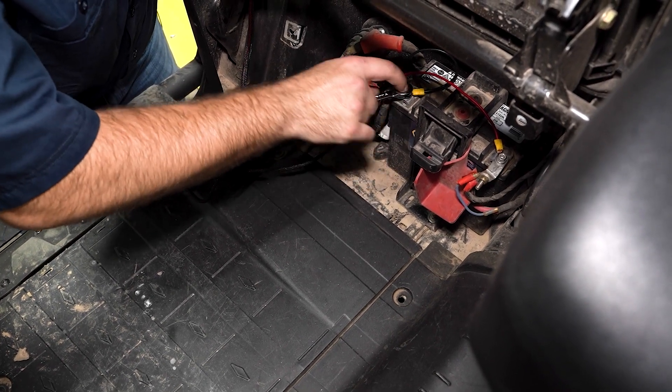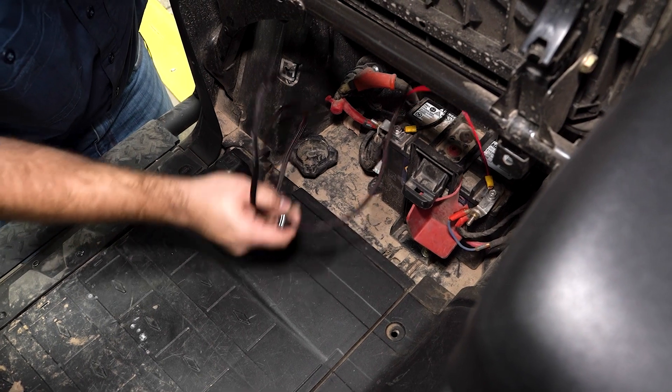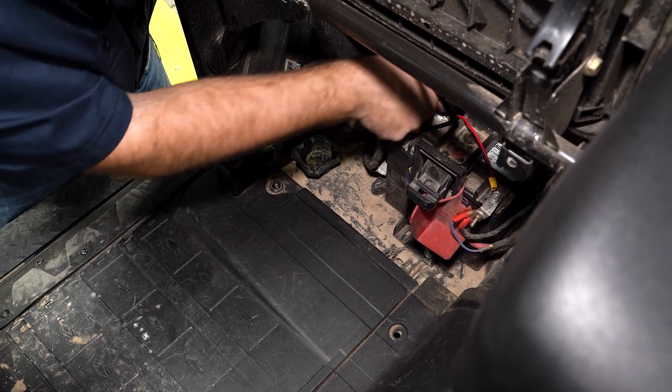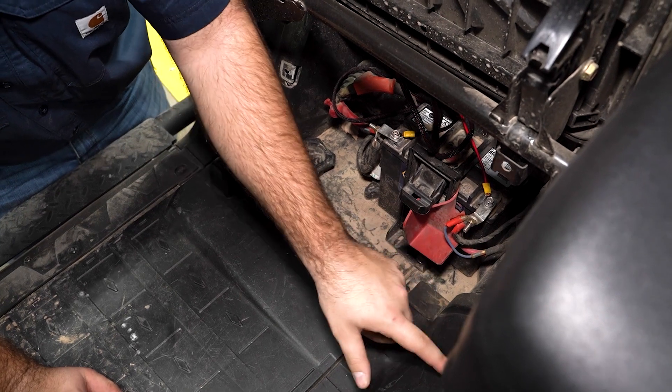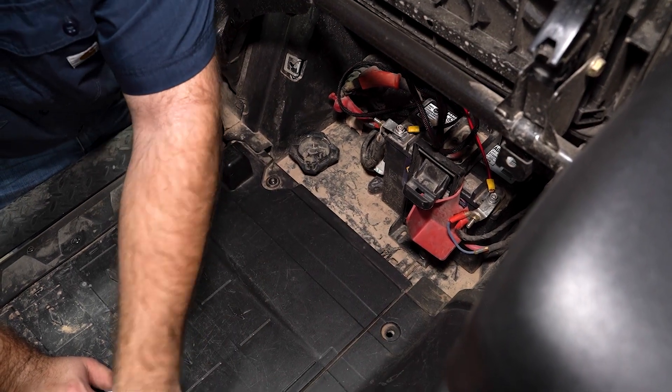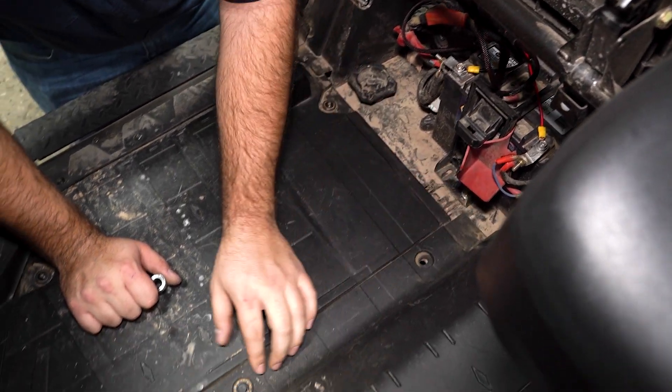So we're going to go ahead and tighten these down, just take our excess and tuck it back for now — not doing a full install. Now we're going to need to remove this panel on the floorboard. To remove this panel, you have a couple of push pins.